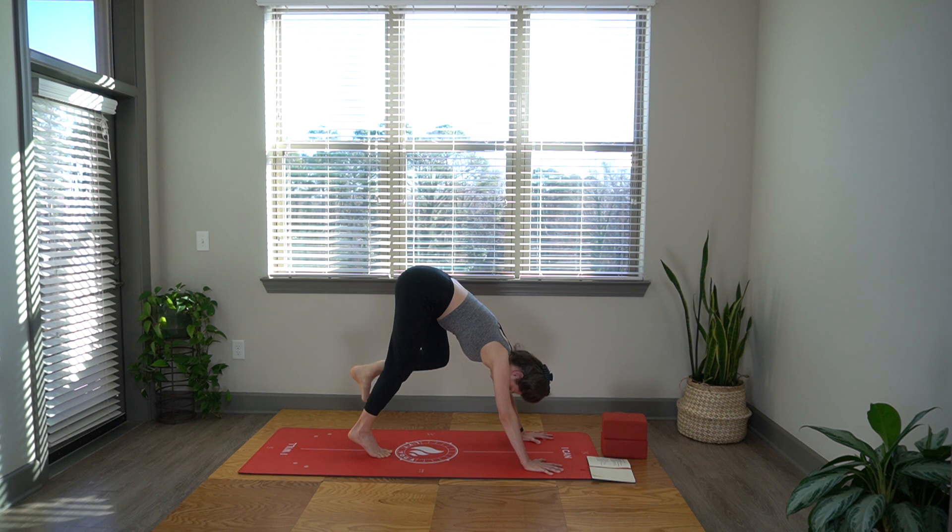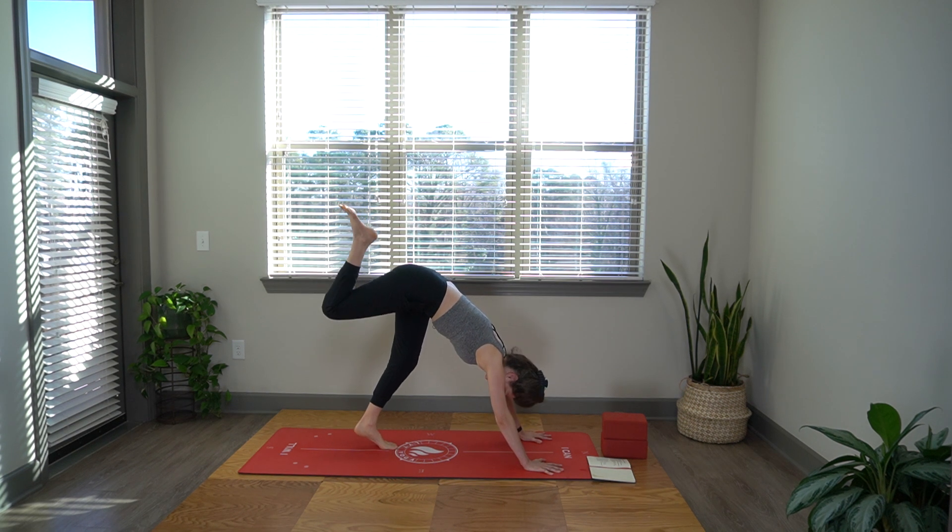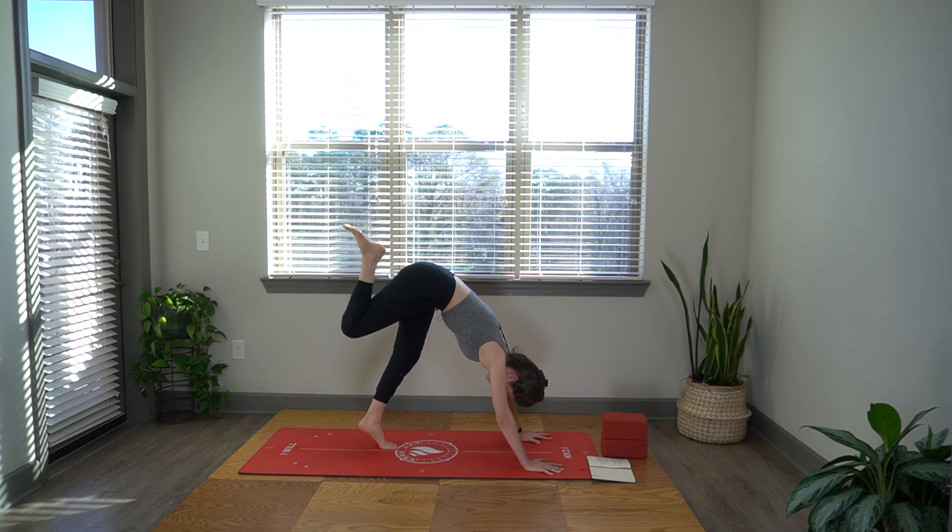Step your left foot down. Lift your right leg up just to hip height. Bend the knee and start to circle the hip. As you circle, feel that you're lifting that left hip crease straight up. Switch directions. We're stabilizing with that left hip and mobilizing with the right.